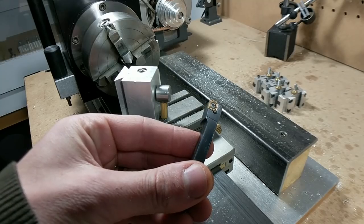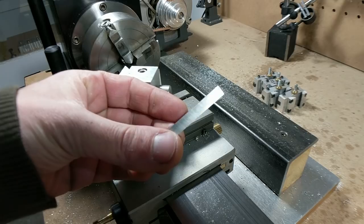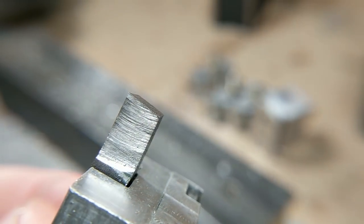The next topic is tooling. CNC indexable tooling is the direction production shops have gone, but for hobby-scale work, high-speed steel is totally the way to go. It's inexpensive, gives you good surface finishes on the metals we work with, is readily available, and you can grind your own form tooling. There are a million great videos on YouTube about grinding your own high-speed steel tooling, and I'll keep linking helpful ones for beginner machinists.